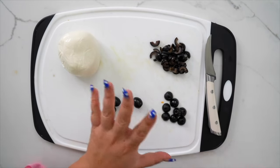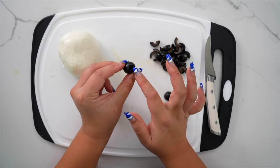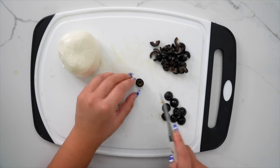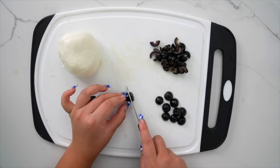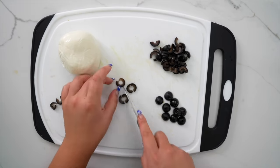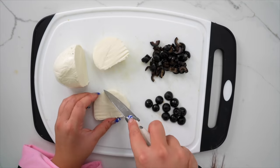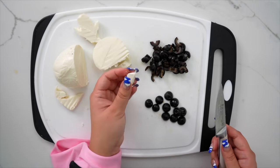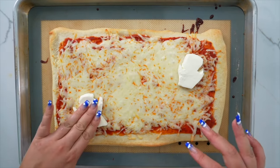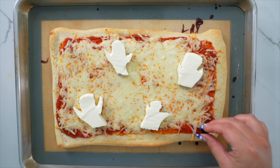Moving on to our toppings. We have black olives as well as mozzarella cheese — the ball kind. We're going to take our little olives: one side has a hole where they took the pit out, and the other side is the top. We're going to use the top side as the body of the spider — cut down about a third for the body, and the rest we chop into little thin rings as legs. Now with our mozzarella cheese, I'm going to cut it into nice thick slices about half an inch thick, then freehand cut out little ghost figures. Once the pizza is out of the oven, I'm going to plop our little cute ghosts down, and then around the ghosts put the spiders — take the little bodies and put them down first.